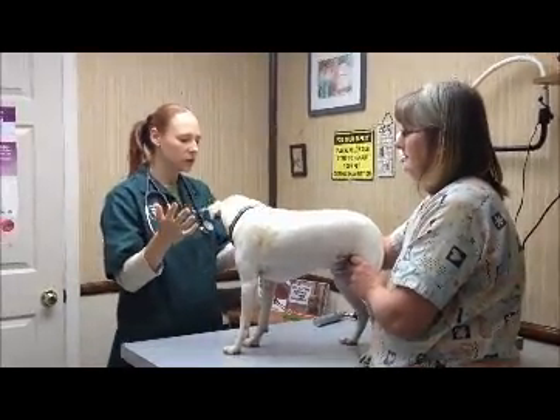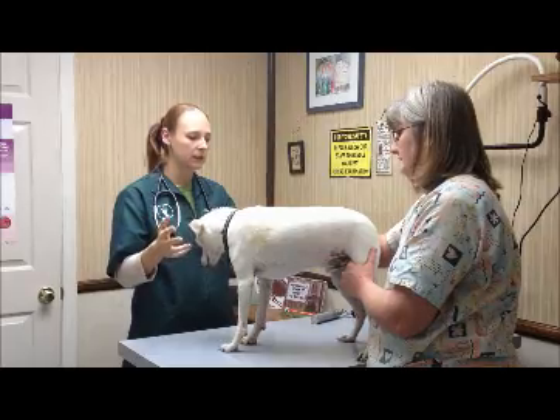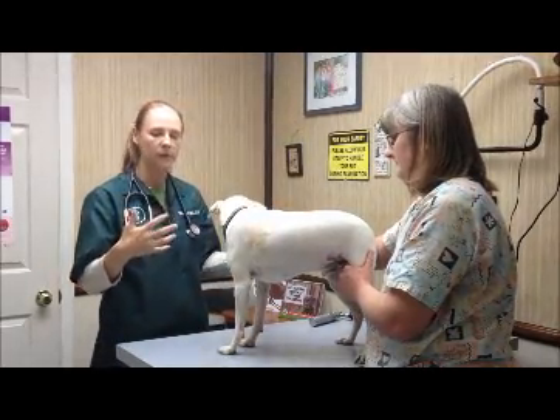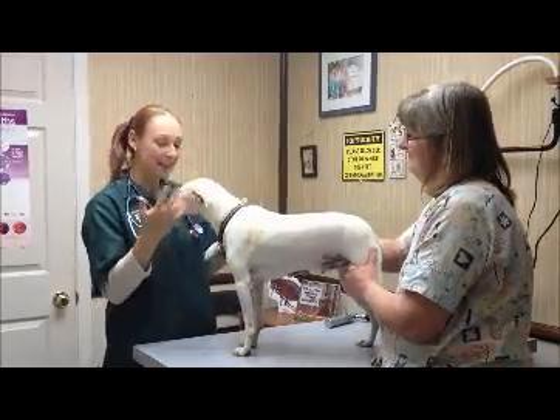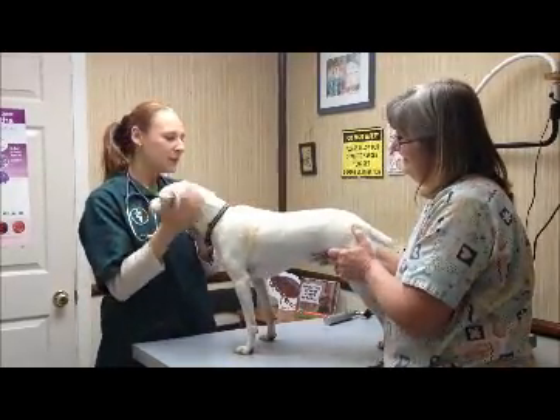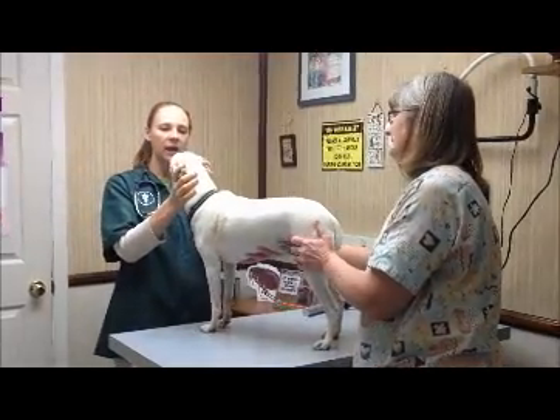So just to start off, what I usually do is I look at the whole patient — how they're standing, how they're interacting with either you the owner or with me, how they're standing. And then I start with the head.